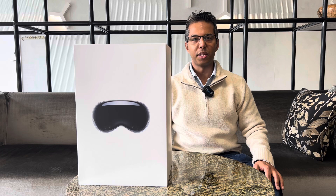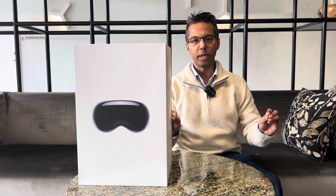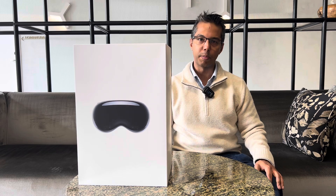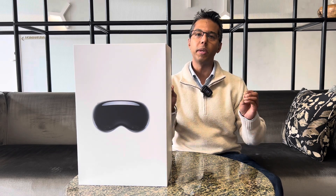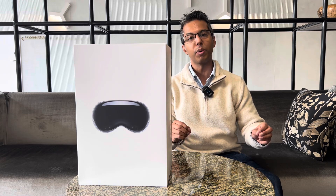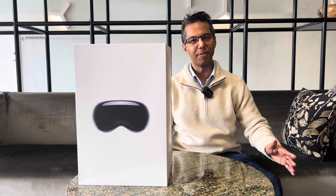Good day everyone, this is Mohit and you're watching Tech Stryer. I've finally got the most awaited and futuristic product from Apple — it is the Apple Vision Pro. In this video I will be unboxing this product and giving you a closer look at this beautiful product. Let's have a look.